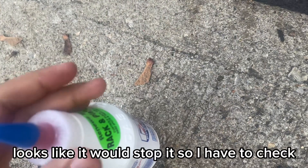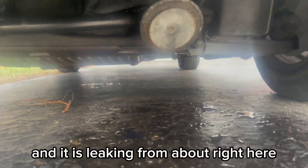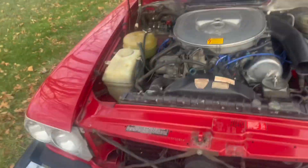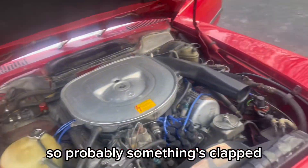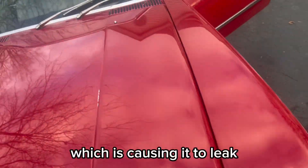It looks like it would stop it, so I'll have to check. It is leaking from about right here. It's a 40-year-old car, so probably something's worn out in the power steering system which is causing the leak.